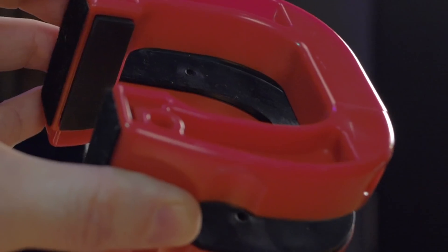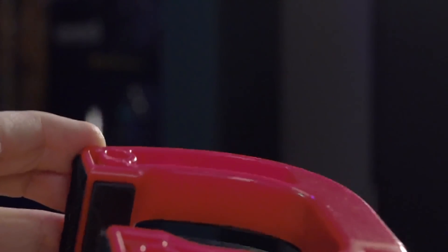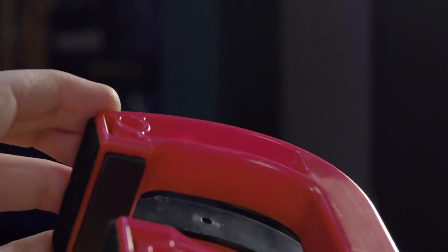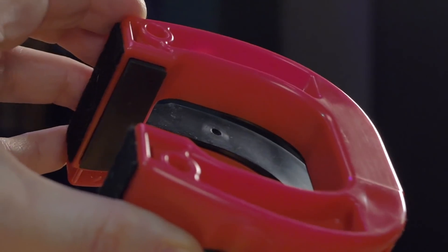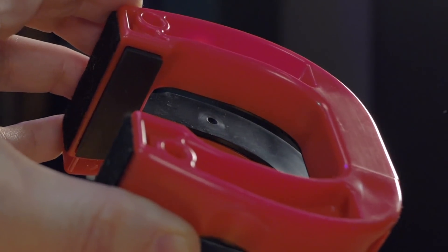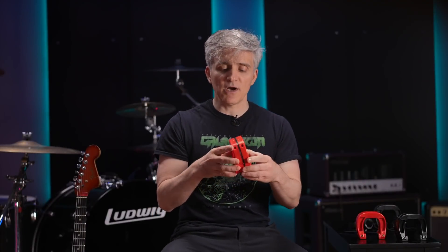After trying a bunch of different plastic formulations, they came up with a recipe that bonds really well with the rubber. You can see — actually I'm going to give you a close-up shot — just how smooth this is. These two dimples here are where the rubber flows into the mold, and you can see how precise that is. If you have to have something like that, you want it to be really uniform with a nice round appearance so that it looks intentional — it just looks cool.